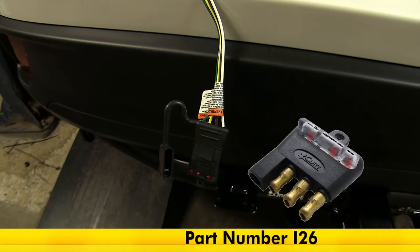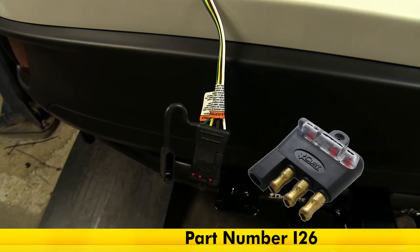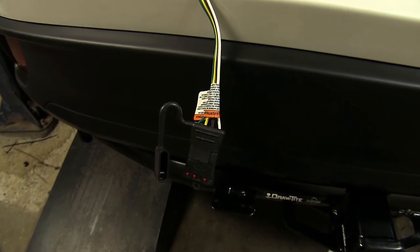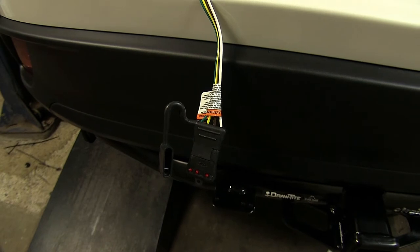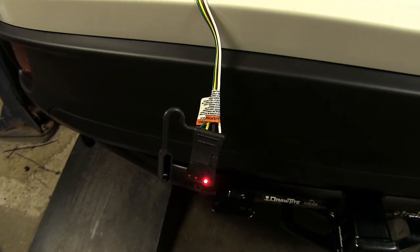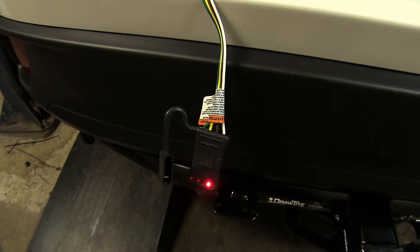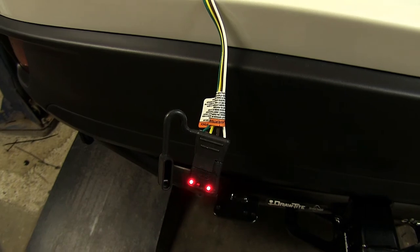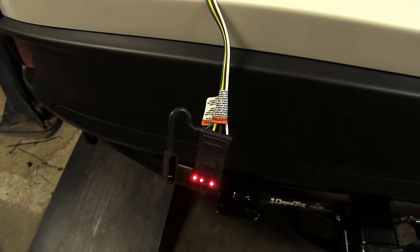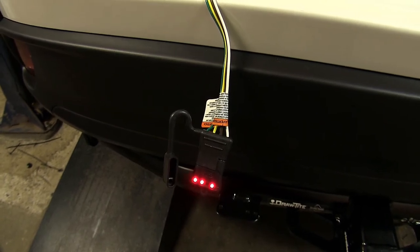Using part number I-26, which is a four-pole flat tester available on our website, we're going to test our trailer wiring to make sure it works properly. The reason we're using a tester versus just hooking up to a trailer is that if our trailer has an electrical problem, we won't be able to tell if the wiring is working right on our vehicle. Starting by turning on our headlights — our taillight and running light circuit is working fine. Left turn signal — that's working. Right turn signal — that's working. Brakes — those are working great. Now while stepping on the brakes, we'll operate our turn signals to make sure everything's functioning properly, and as you can see, it is.